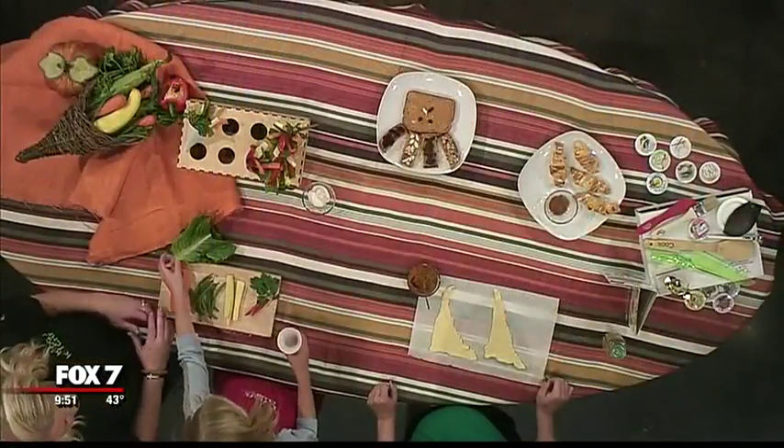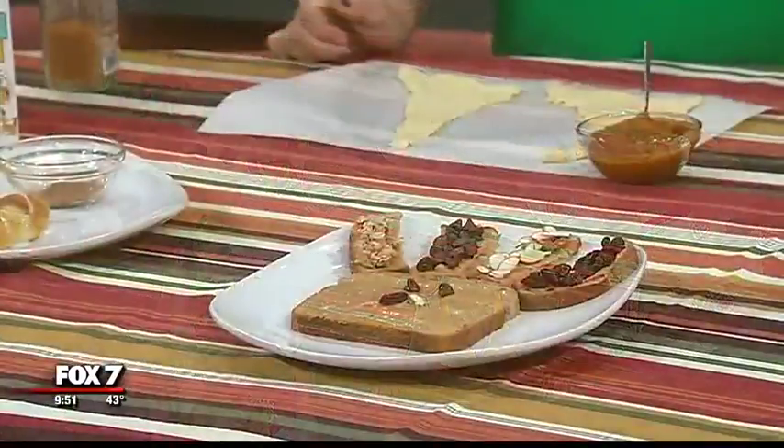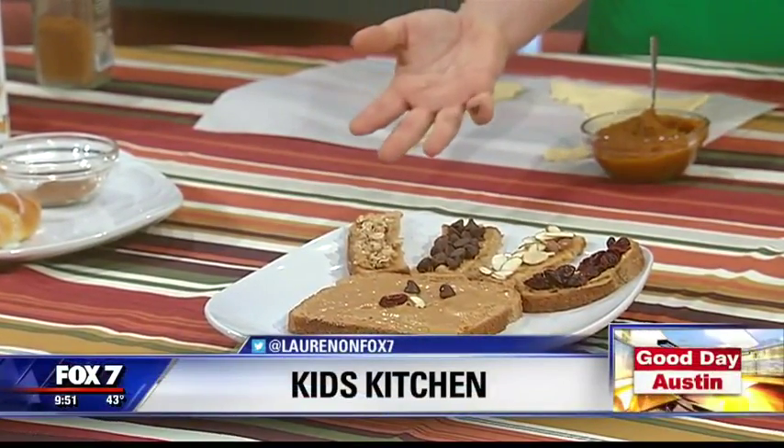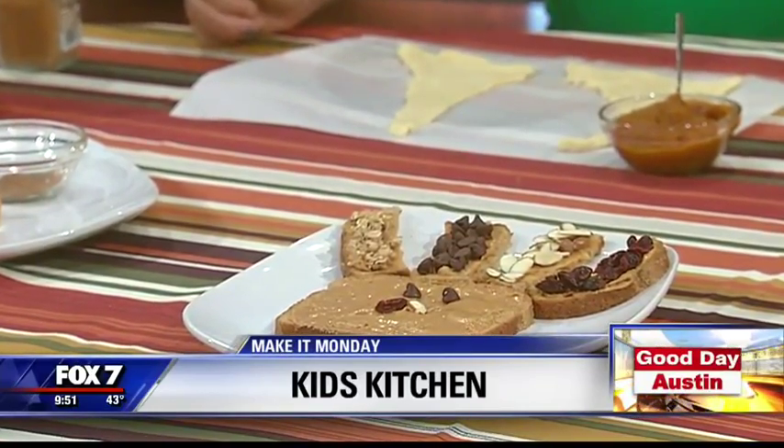We have a turkey toast, so kids can spread their own peanut butter and then add different toppings for the feathers. That could be a breakfast or a snack idea when they're hungry and Thanksgiving dinner's not ready yet. That's adorable and something very easy for the kids to make — start the day off with that or while they're waiting for dinner.